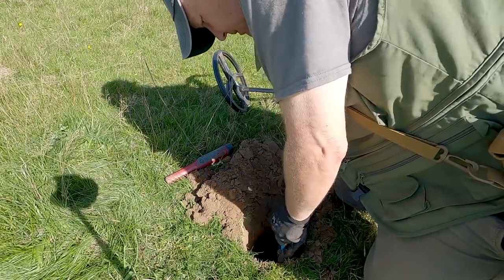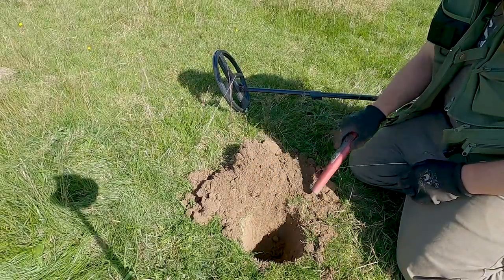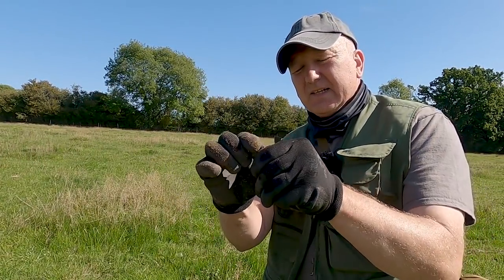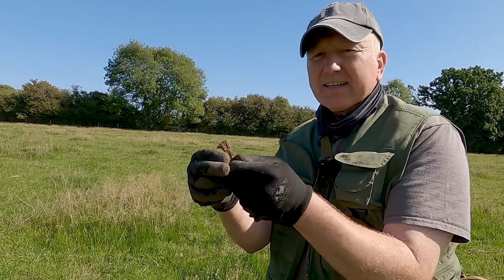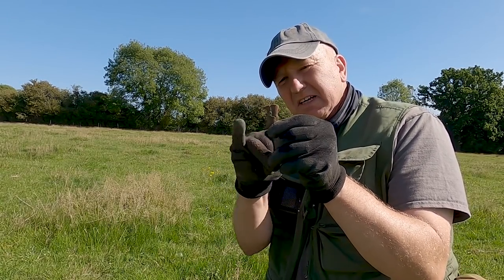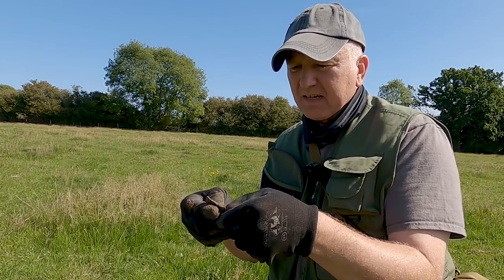It's out, it's out, it's out! It looks to me like a Saxon bird brooch - you can see the beak there, so it's definitely Saxon. That's the beak and that's its front claw. Birds probably don't have back claws - I don't know what it is exactly, it's not a coin.